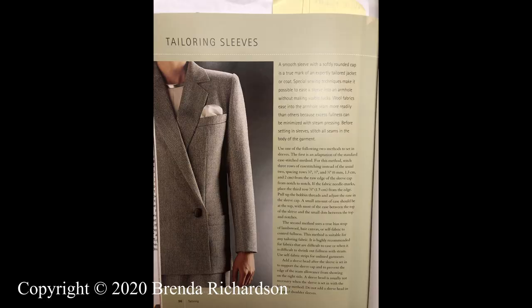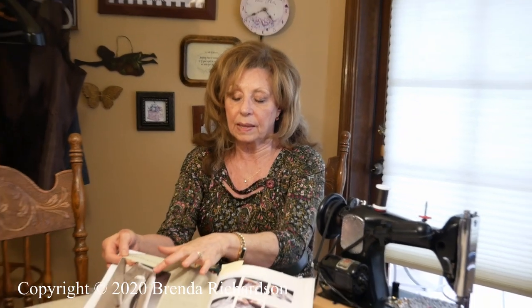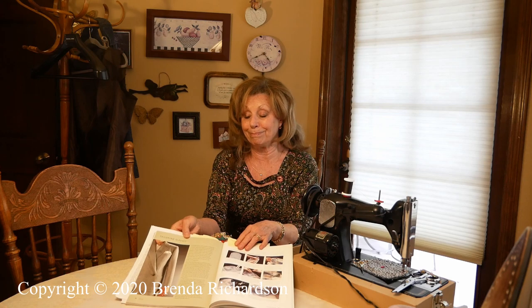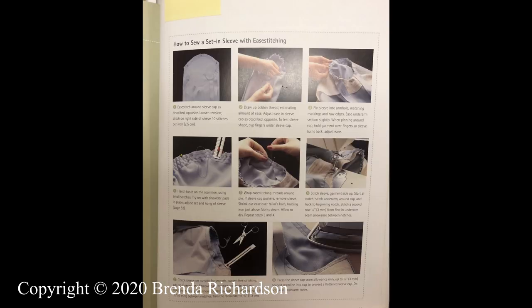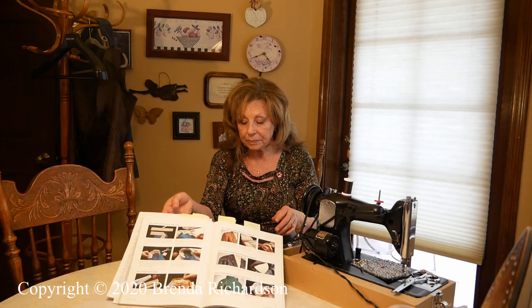Today the assignment was doing the sleeve — we worked on that a little bit yesterday on YouTube — but to read through page 96, take a look at this beautiful sleeve that they have pictured: how it hangs so nice and straight, and how it has a nice fluffiness at the top, it's not just flat and puckery. Go through the steps in the email, and then page 98 is talking about putting in the sleeve head to make it nice and rounded.